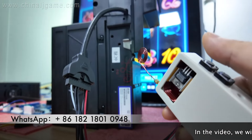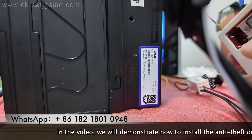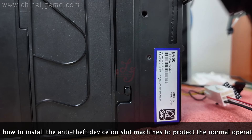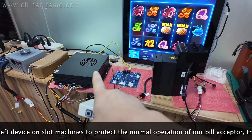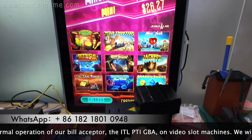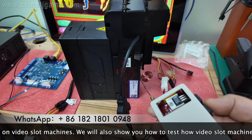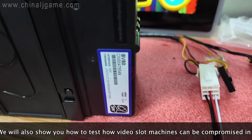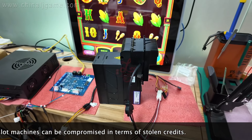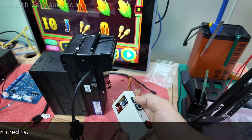Okay buddy, this is Chris. Let me show you a device that can protect machines from hacking. This is a brand of ITL bill acceptor, BV50 model. We already have the main board of the slot machine connected. The game is not linked, but let's try to hack the machine to see whether we can make it work. Here is the zapper in my hand, so I will hack it.